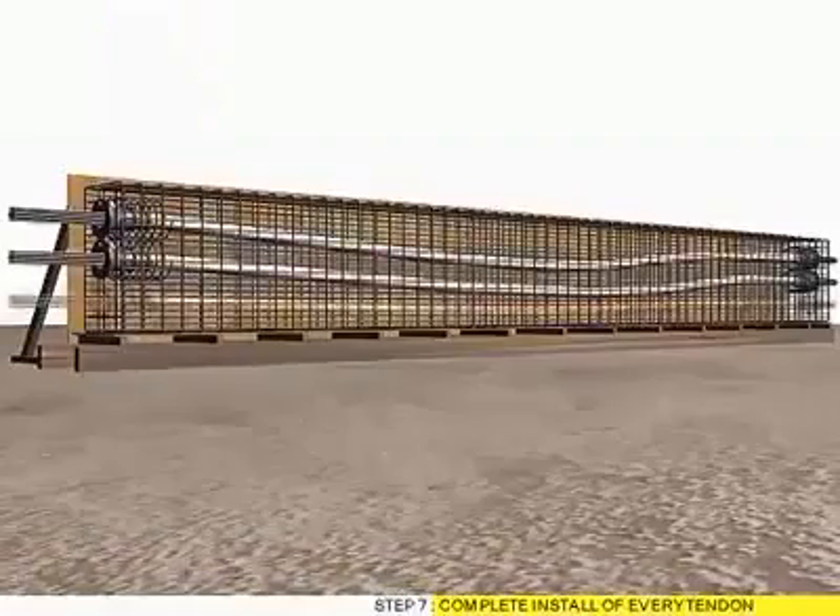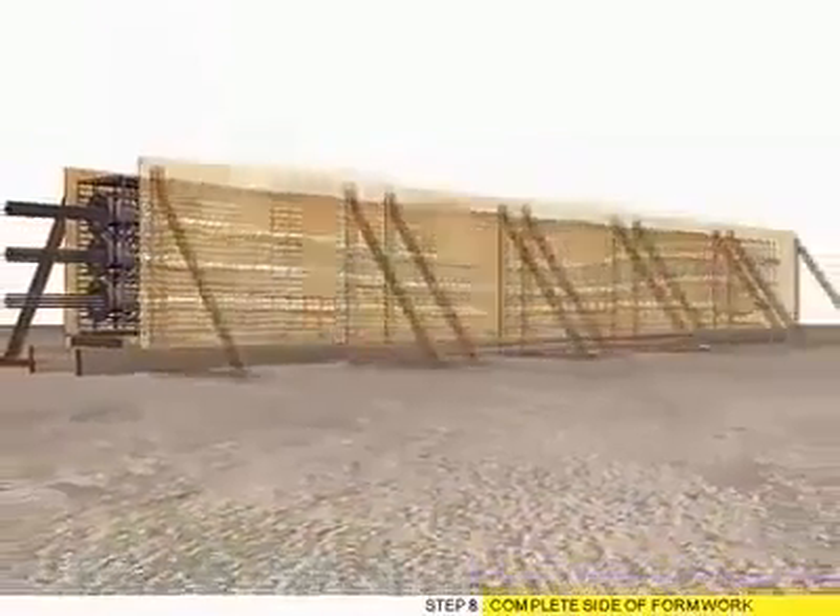Step 7: Complete installation of every tendon. Step 8: Complete side formwork.